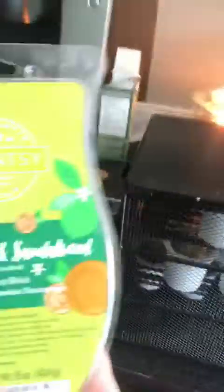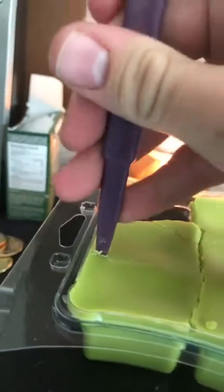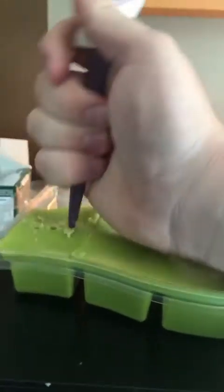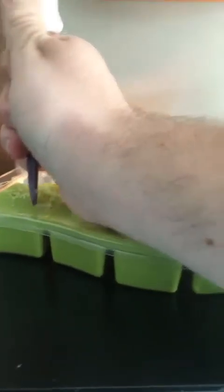I'm actually about to change my wax. I have this wonderful Persian Lime and Sandalwood brick that is going to be no longer available after today. If you have any bricks, I'm going to show you how to use those cubes. One large cube is the equivalent to four average-sized cubes. I'm going to make a couple pokes and go ahead and pry this out. I'm doing this all one-handed — hopefully I'm not getting you guys motion sick.